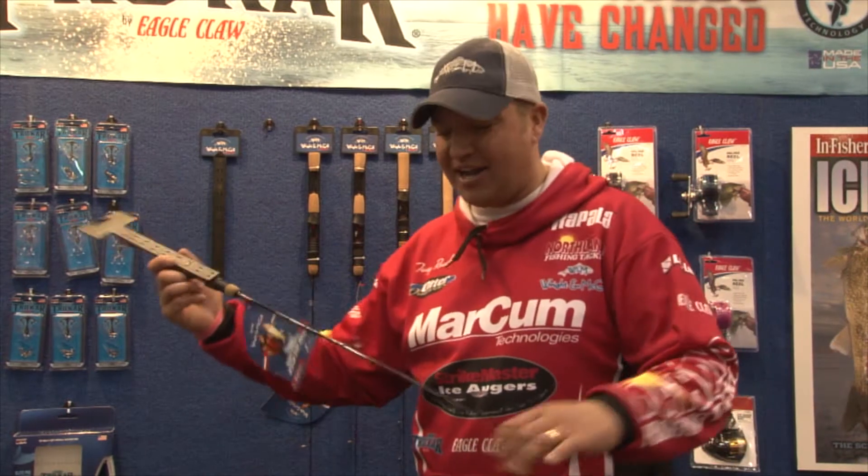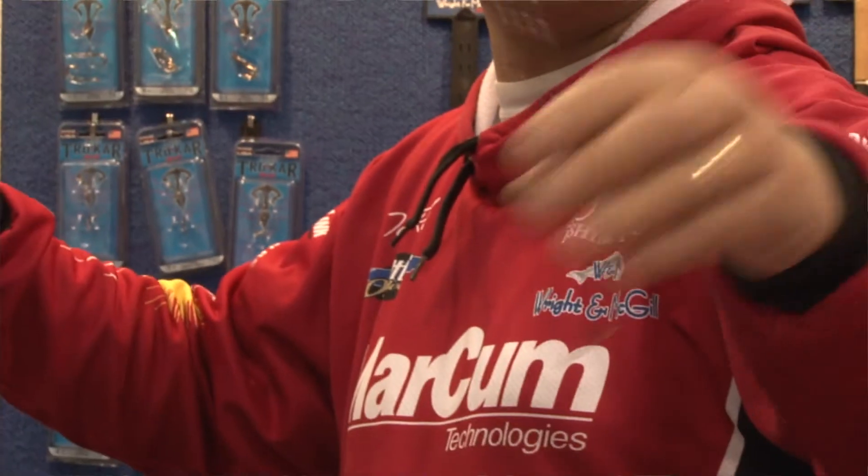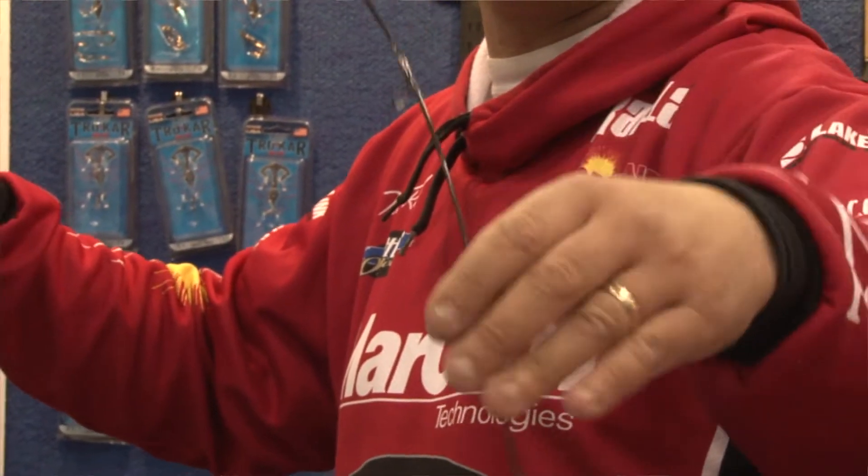Lastly in our lineup we've got the Power Magnum and the Power Maximum series, in 48 and 50 inch rods. These rods are ideal for lake trout, big pike, and big walleyes. I love fishing long rods over the ice. Over the last few years it seems like the rods I've been using have been longer and longer. When you're dealing with a longer rod blank, you can build a better action into the rod.